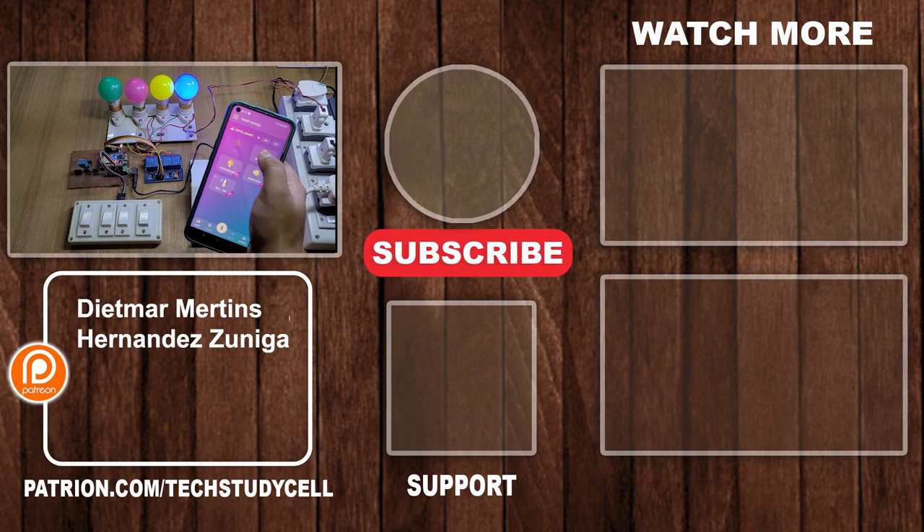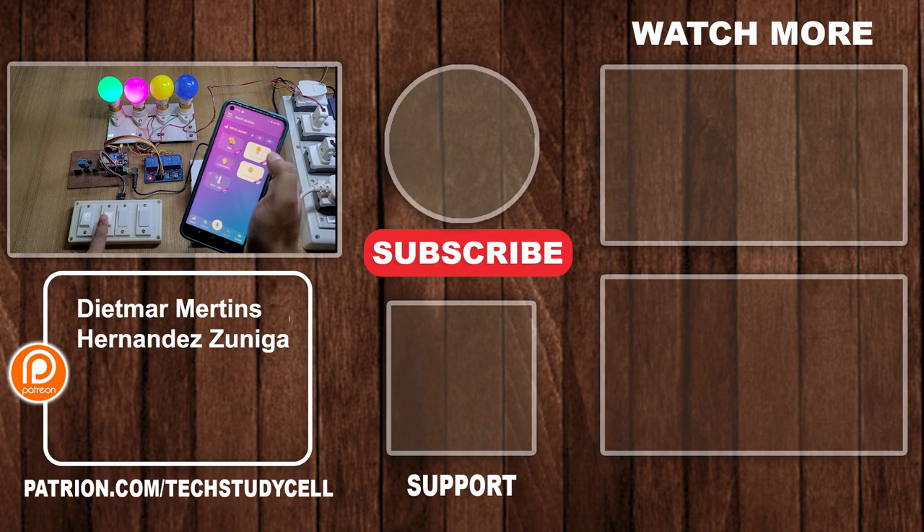Let me know in the comment section what you think about this home automation platform. If you find this video helpful, please hit the like button and share it with your friends. Don't forget to subscribe for more such videos. Thank you for watching. Have a great day.